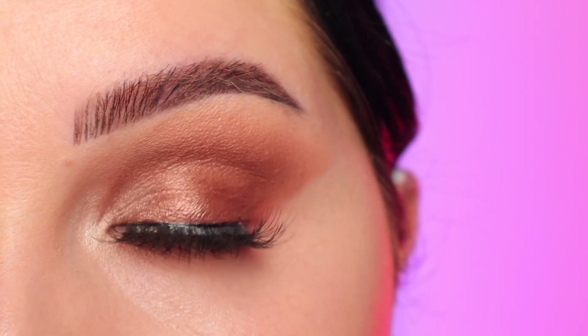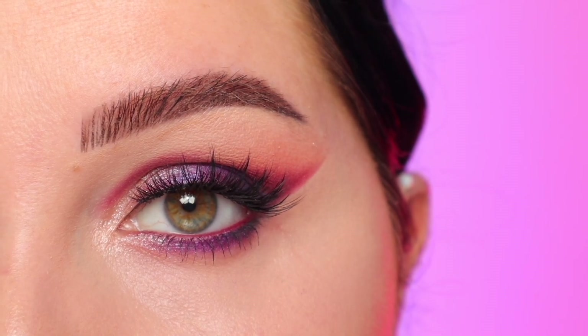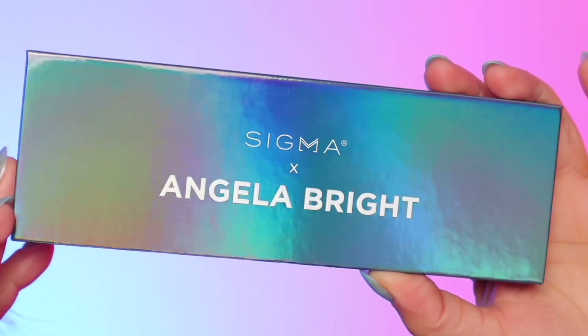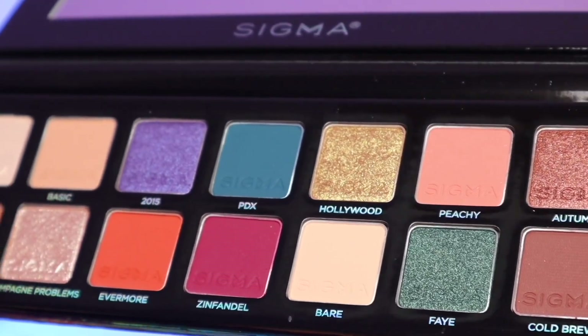Hi everyone, welcome back to my channel. Today we're going to be doing another three looks, one palette. This time we're using the brand new Sigma Beauty and Angela bright collaboration. This palette is so pretty — I feel like it's good for beginners, but it's also good if you're a little bit more advanced. You have a good variety of neutrals and pops of colors.